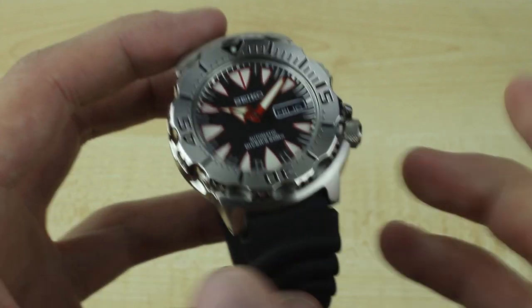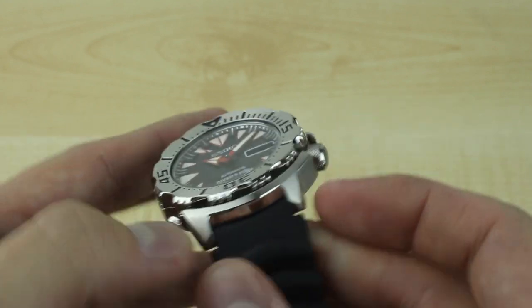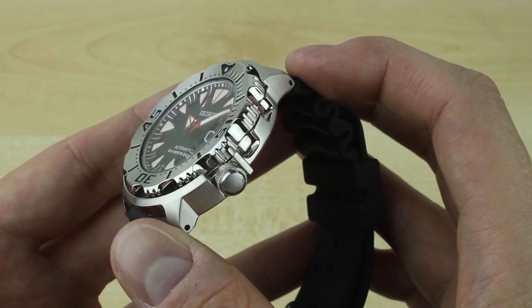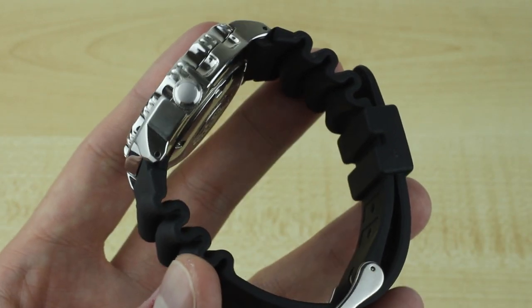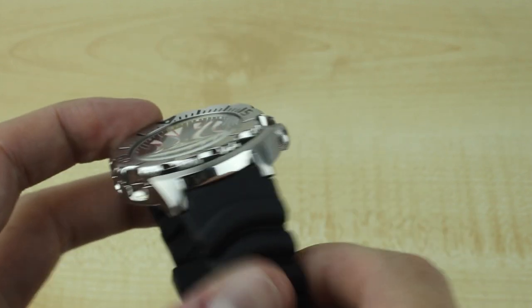This new model retains the 43mm case. It's 13mm tall, 47.5mm from lug to lug, so if you've got a smaller wrist this one still does pretty well. On the Seiko rubber strap you're looking at a total weight of about 113 grams — not too bad at all.